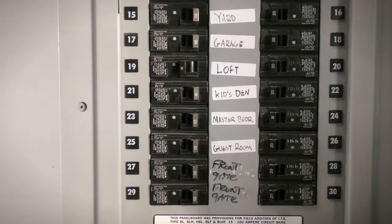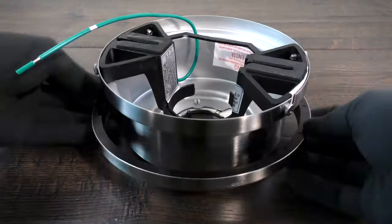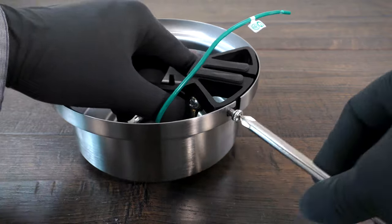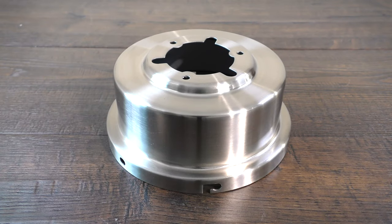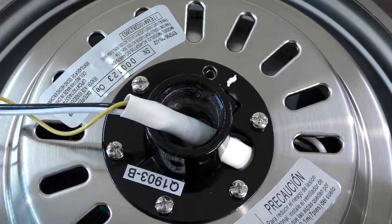First, turn off power at the breaker. On the canopy assembly, twist and remove the canopy ring. Remove the two non-slotted mounting bracket screws and loosen the remaining two slotted screws. Remove the hanger bracket and bottom canopy cover. On the fan motor assembly, remove three of the six collar screws.